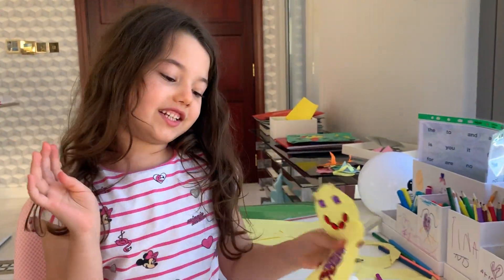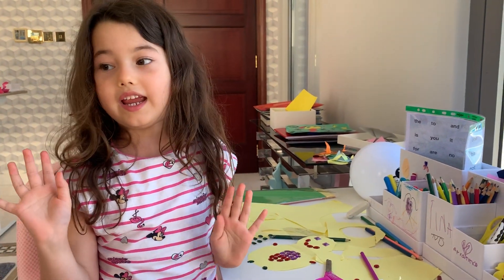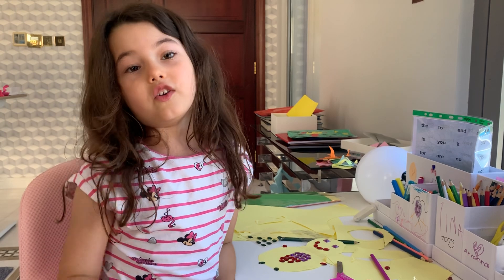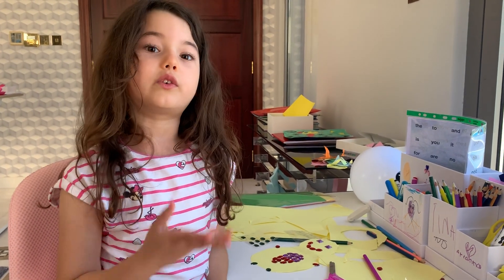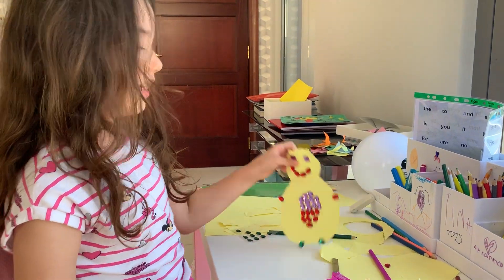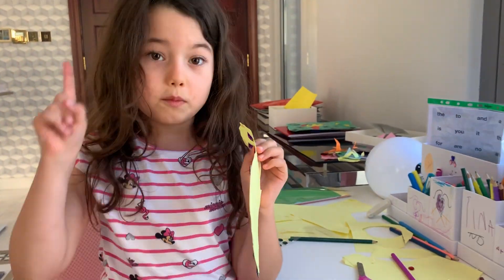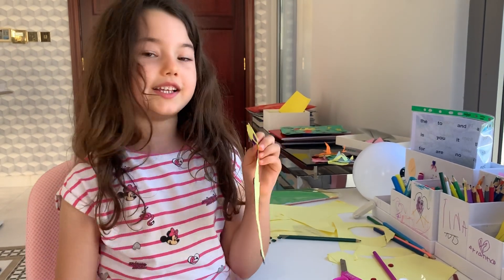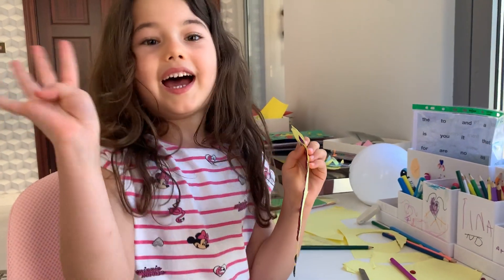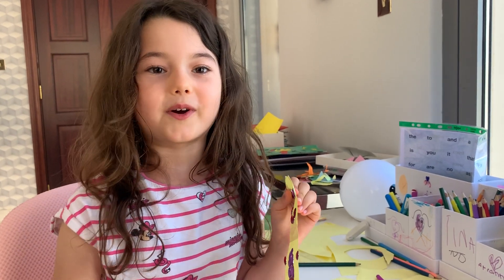So this is the ending of Ariana's Cute World craft for today. We did it — done! I have too many videos to put on YouTube, but this is it. Bye! We'll see you later on the next Ariana's Cute World — bye!